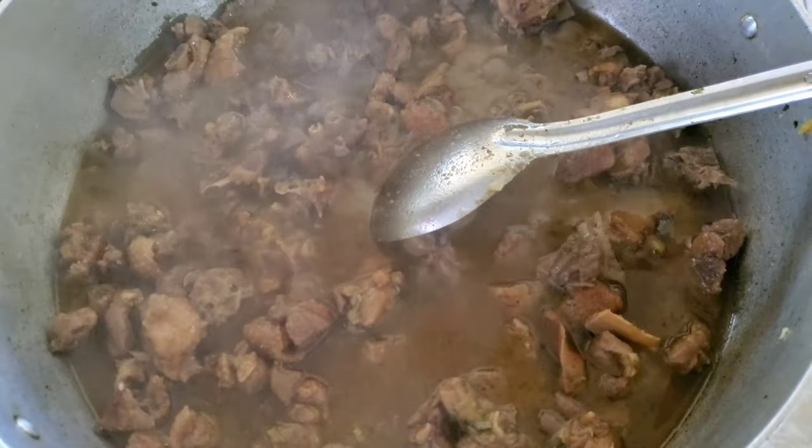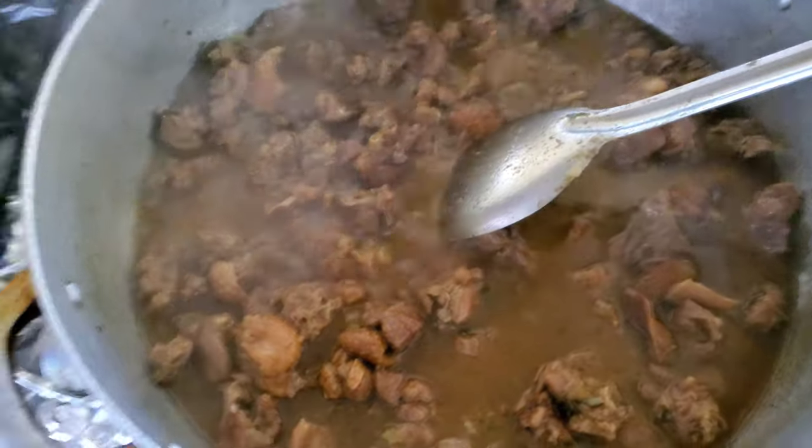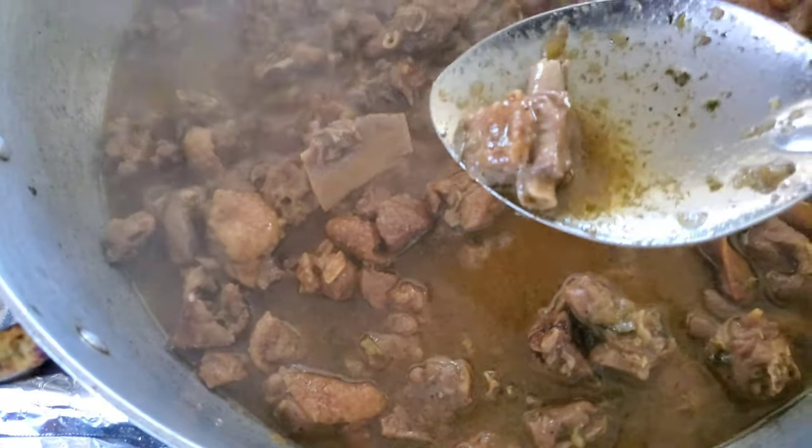Okay guys, this is halfway through — I just added a little bit of browning to it. I'm gonna leave this to go down now. As you can see, my meat is boiling. Look at that.